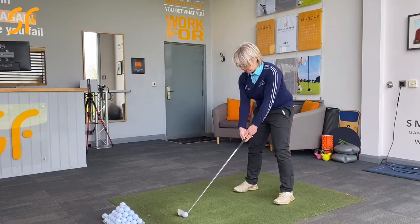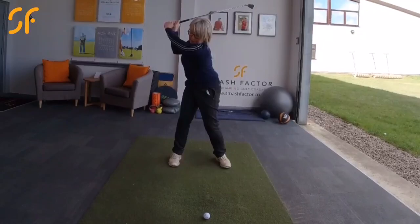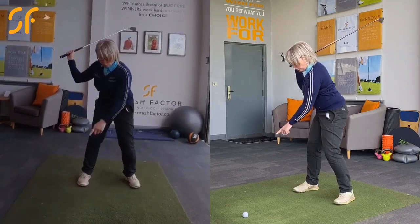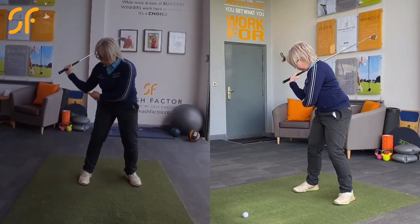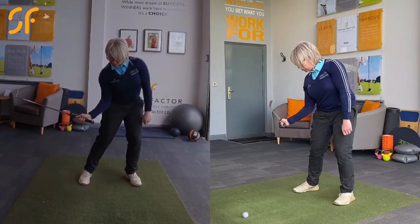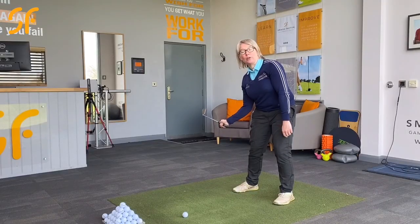So once we're in that position, the movement on the downswing for that right elbow wants to be from here — this right elbow working towards the ball, moving back in front of the torso as the torso turns towards that golf ball. We get into this sort of position here, and we want to maintain the flex in that elbow.